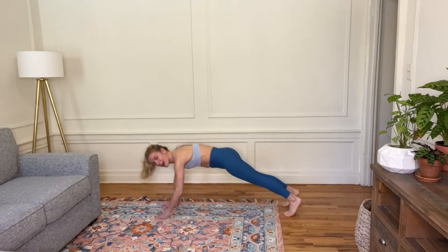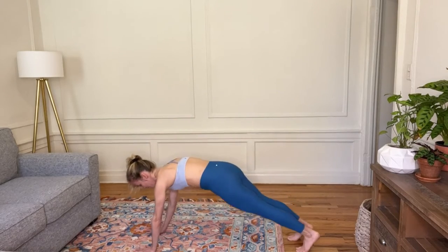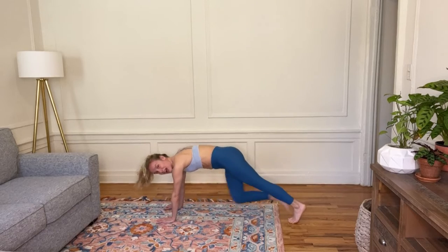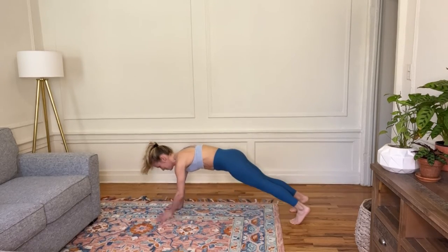Now I'll give you that walk double time — we're going to put it together. I go walk and knee, knee. Step together, step together. Give me the jack and shoulder tap. How do we do?